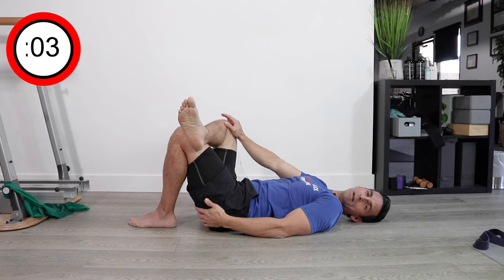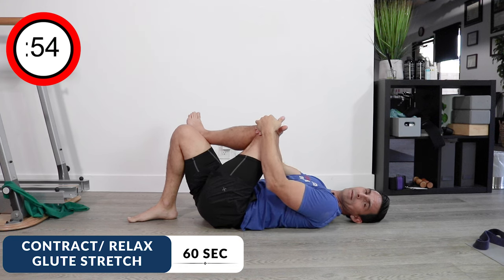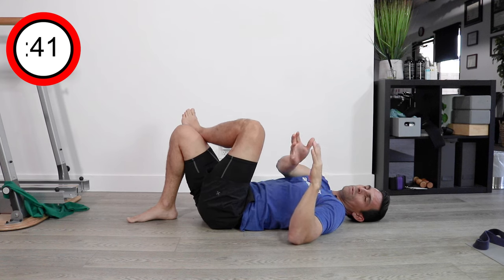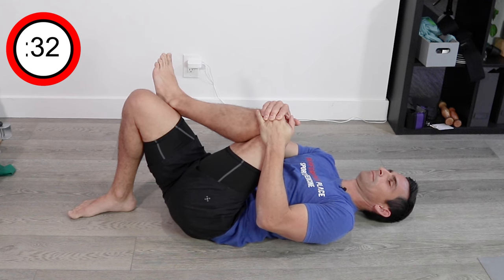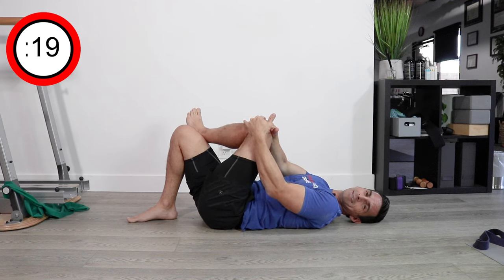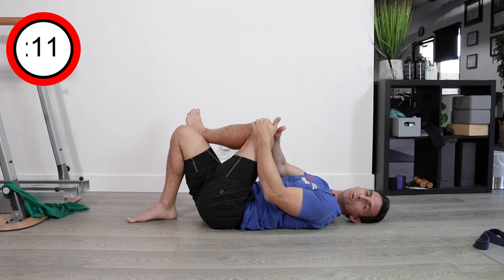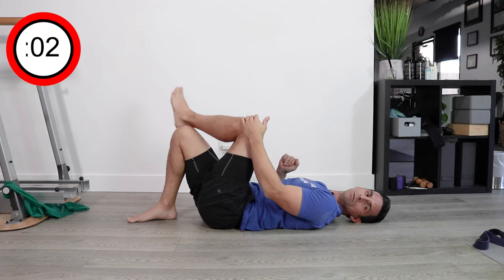Next we're going to do the same similar strategy on the glute — switch sides, and this time the pulling happens across. Hand wins, then knee wins, hand wins, then knee wins. Neither one of them really gives up — it's never a passive stretch. It's a seesawing amount of tension between one range and the other. People call it contract-relax, but it's really more like an arm wrestling battle — always a seesaw of effort. You're going to feel this right into the glute area; that's completely normal. If you feel it in the groin area, discontinue or change the range.